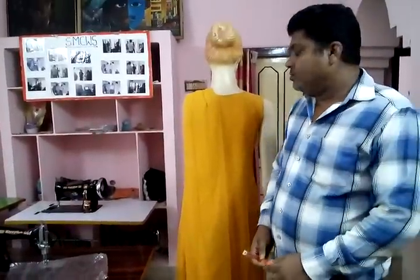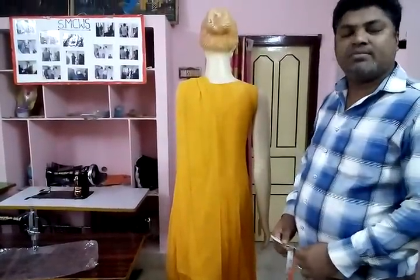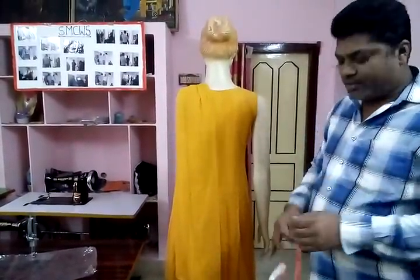My name is Mikhechwar. We will try to get the glove measurements. Now look at that.